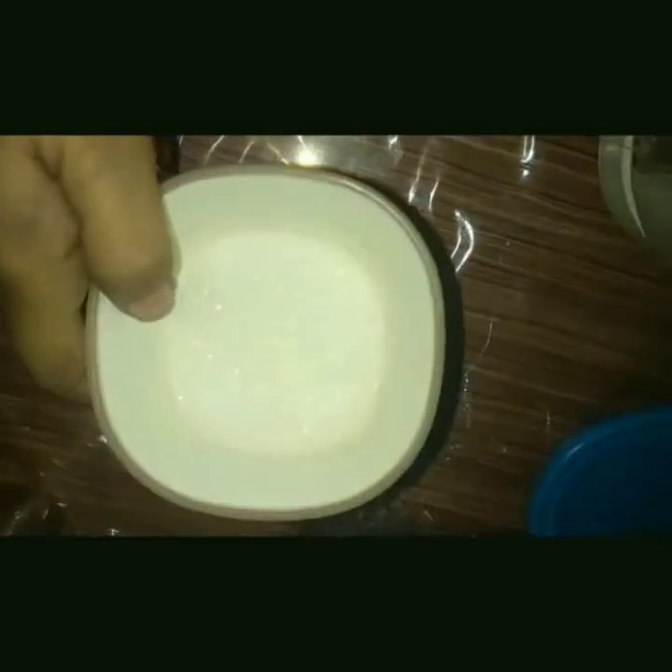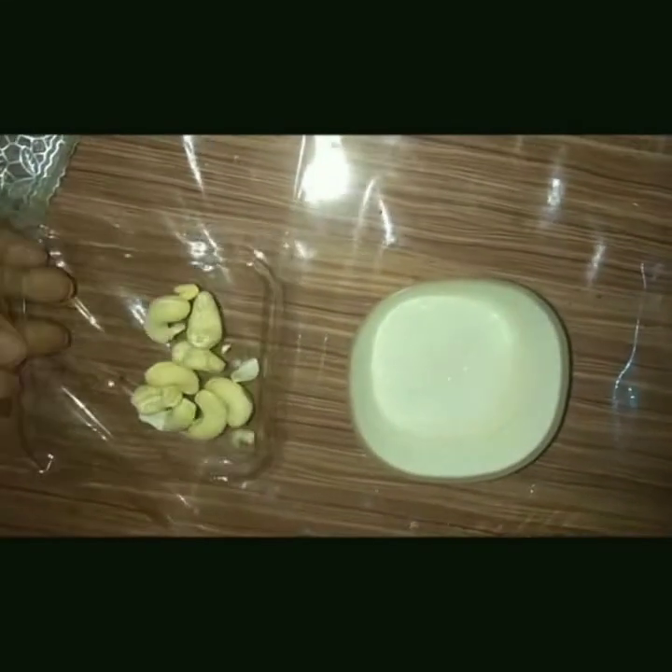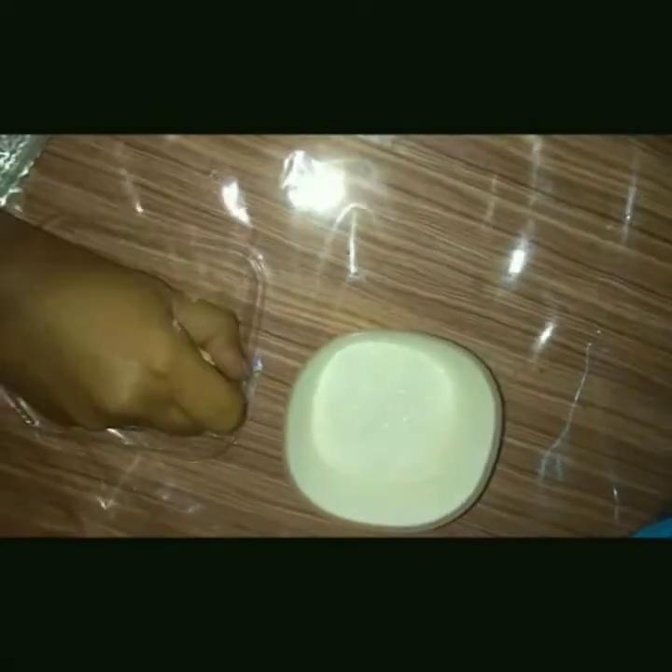Now I am going to take one small packet of milk and the strawberries into the blender. I am adding the strawberries which I cut into halves, and now I am pouring about one small packet of milk. I'm also going to add about 5 tablespoons of sugar and about 10 to 15 cashews — that's optional.